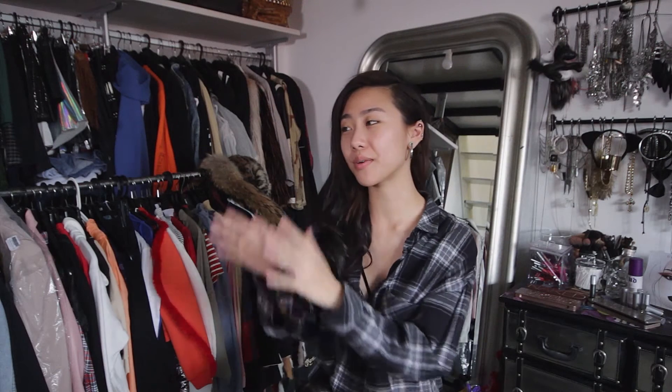Hi guys, I'm Mei and today I'm here with Eunice from Urban Decay and she'll be helping me get ready for a fashion night out.